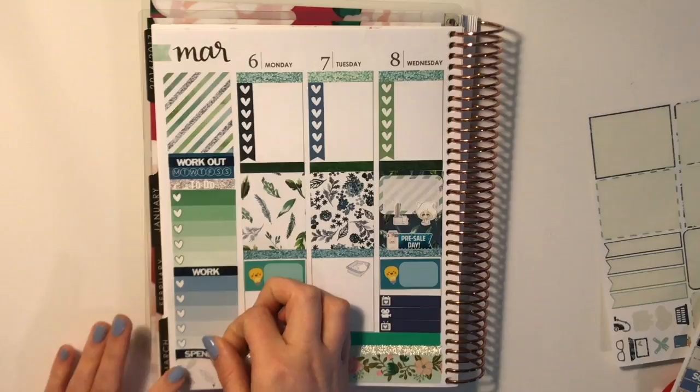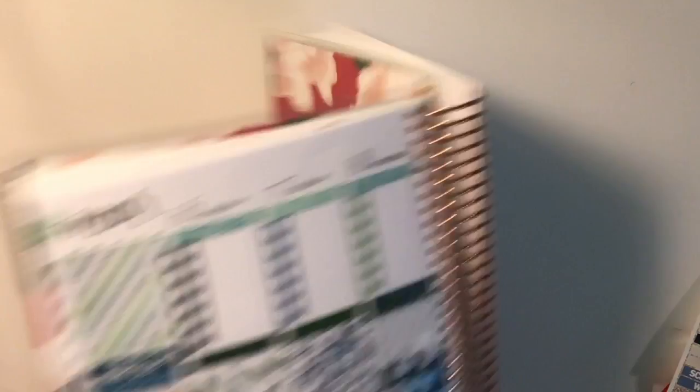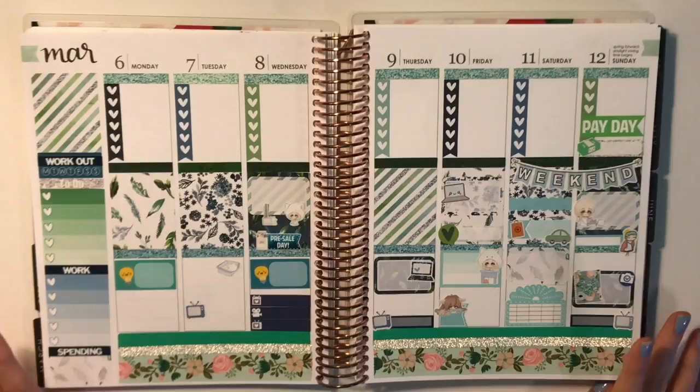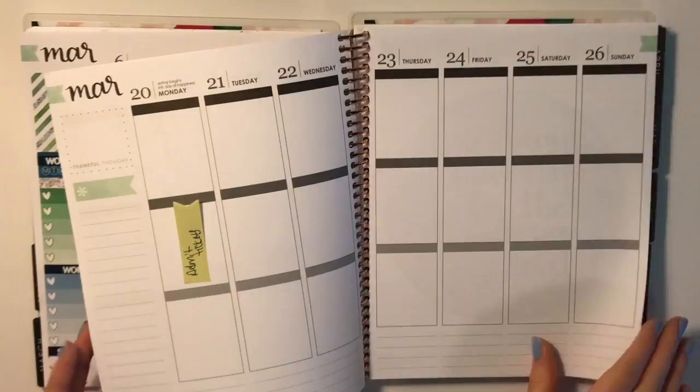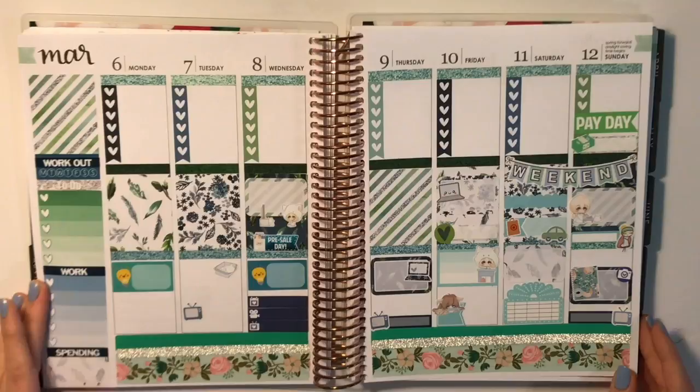Is there anything else on the sheet I would use? I don't think so. Okay, so here is the spread! I think this came out really cute — it's very green. Definitely a little mismatched because I didn't really have a full kit, but nonetheless I think it came out really cute. This was a really cute spread for March. Thank you guys for watching — please subscribe if you're not already so you can be notified about future videos. Have a great day, bye!